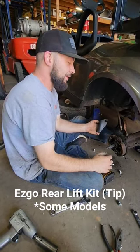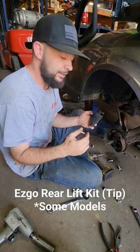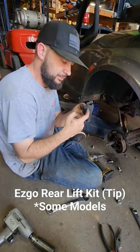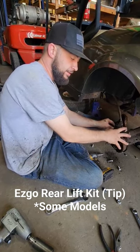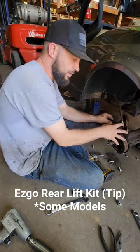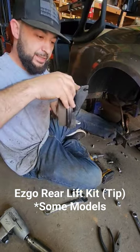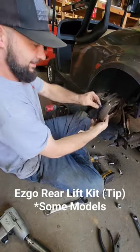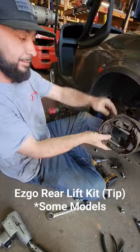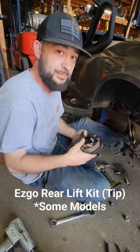Alright guys, so you may run into an issue with the EZGO when you're trying to put a lift kit on — it has to do with the cable bracket here. You're gonna have to take the entire assembly from one side and put it on the other, so that it goes from being like this to like that. The cable has to move to the bottom. Just a quick tip, hope it helps some of y'all out.